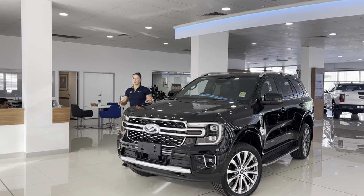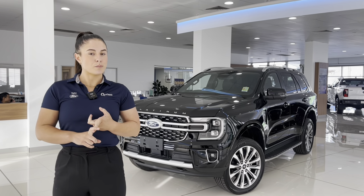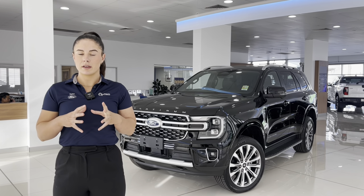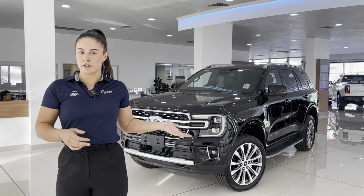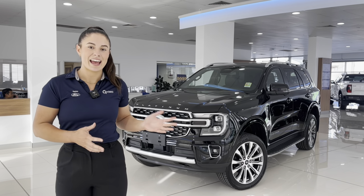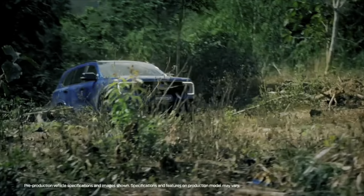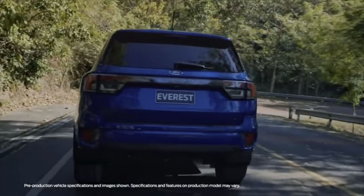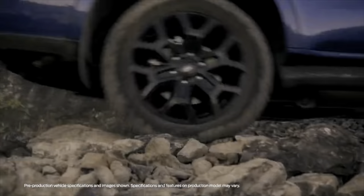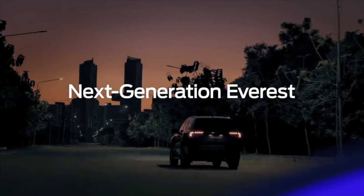That is just a brief overview of a few of the features in the Everest Platinum. I will be doing a deep dive on the self-parking as well as the off-roading system, so be sure to look out for those later on. If you're in Brisbane, come on down to QFord and have a look for yourself — and if you're not in Brisbane, come on down anyway. All you've got to do is ask for Taylor, and I'll see you on the showroom floor.